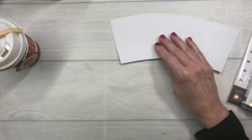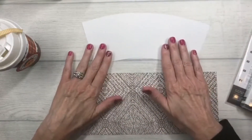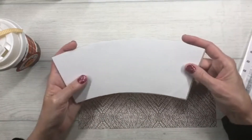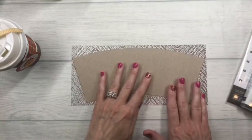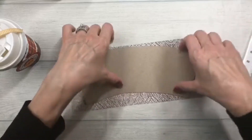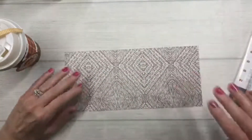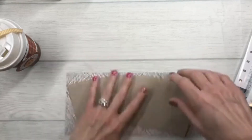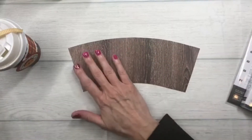Next we take our designer series paper. Because I want to make multiples of this project, I traced my paper template onto heavier cardstock — like chipboard — so I have a firm foundation to trace along. I flip it over and trace on the back side so pencil marks don't show on the front, then carefully cut it out along the lines.